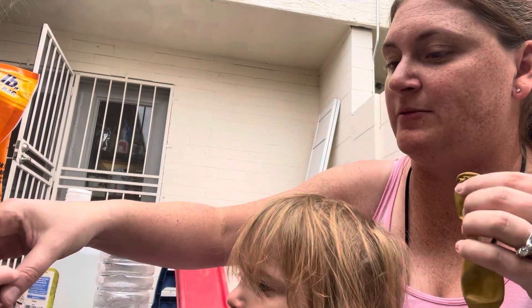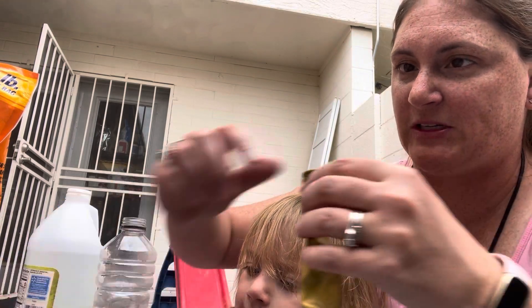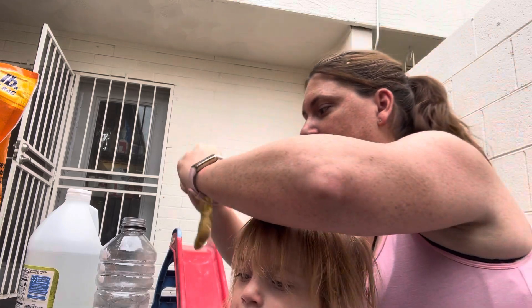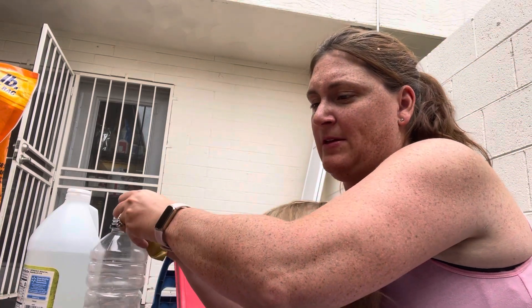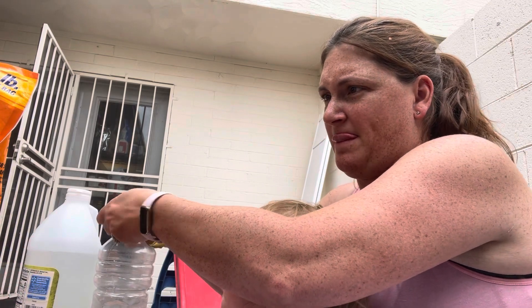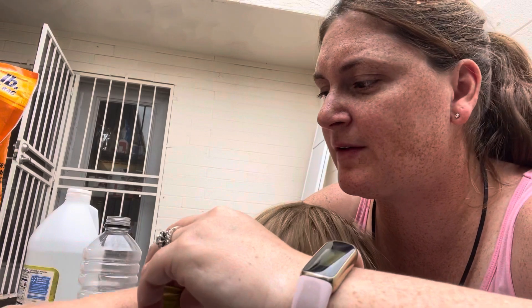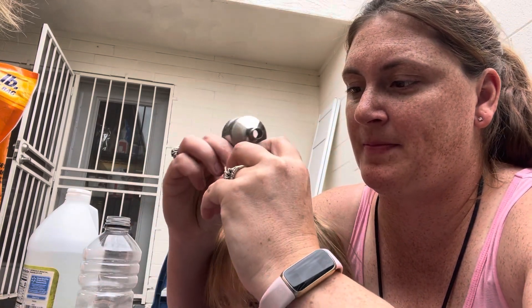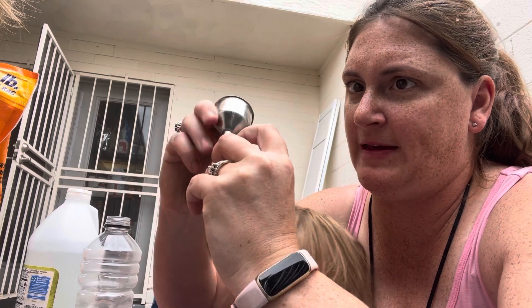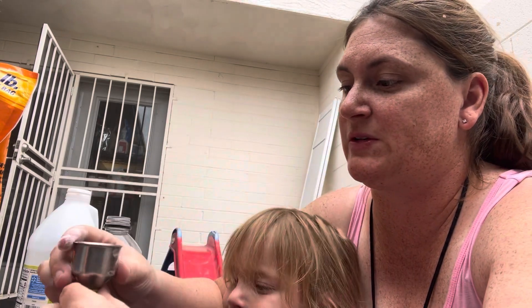We'll try this one and then we'll try it again in a second. We'll probably do this experiment a couple of times. I got it unstuck. So can we pour it in there slowly, like a little bit more slowly so it goes into the balloon?